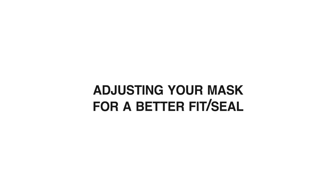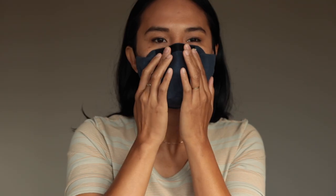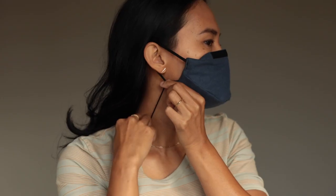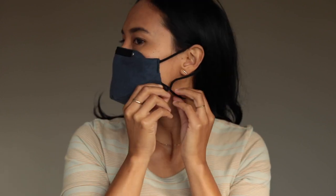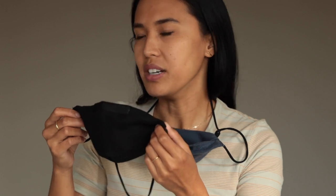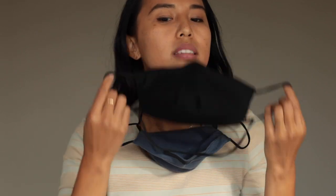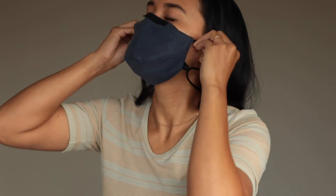Adjusting your mask for a better fit and seal. Following the tips we shared about customizing the conforming nose bridge and adjusting the ear loops are our top two tips on improving fit. Another important tip would be to make sure you're wearing the right size mask. This is a V4 in medium-large — it's a little too big for my face. This is a V4 in small-medium. Your mask should cover your nose and mouth and not slip off during normal talking.